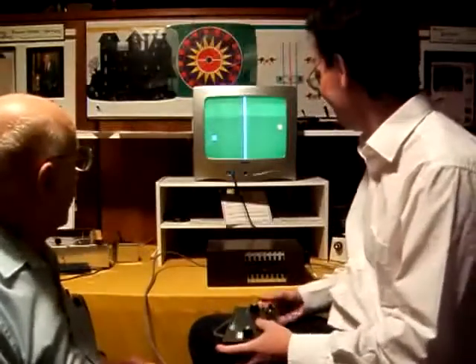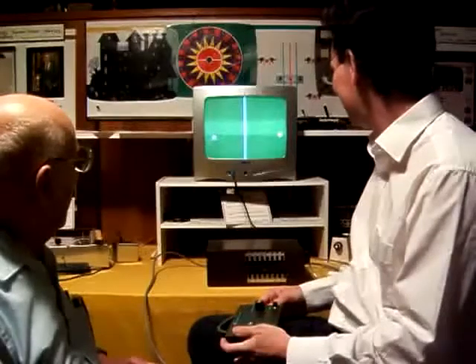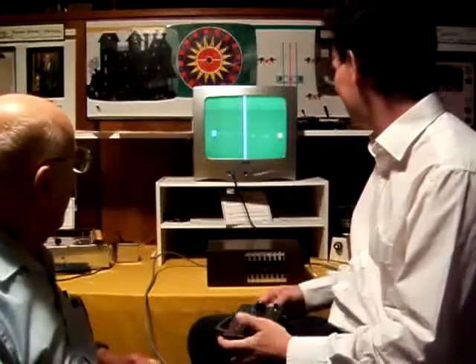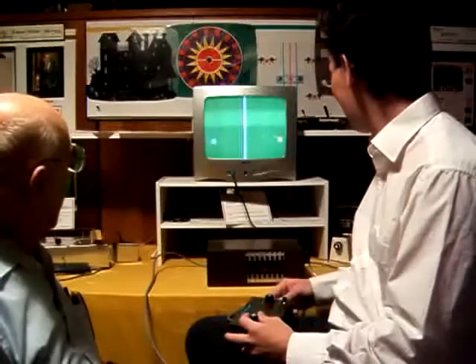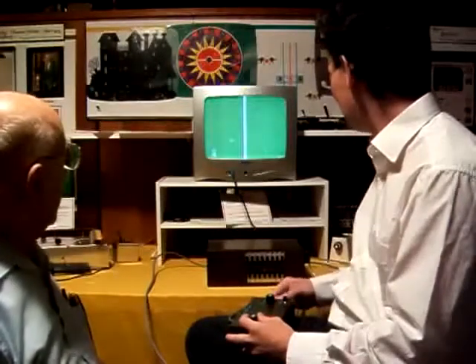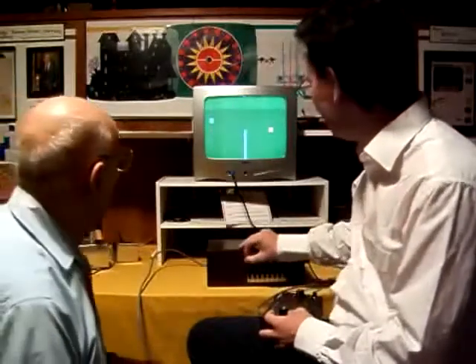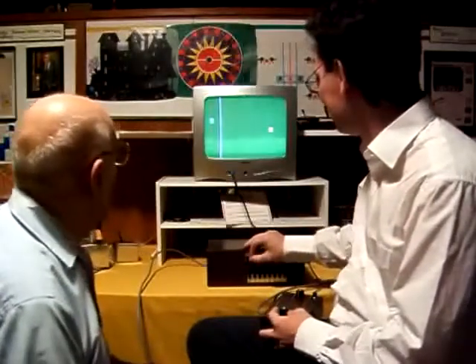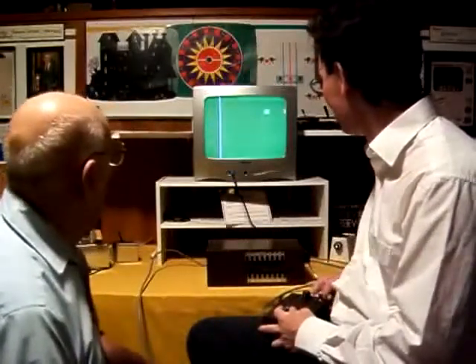One at a time. There we go, there we go. I'll show you some English on the ball. The list of a handball — there's another one we have to do.